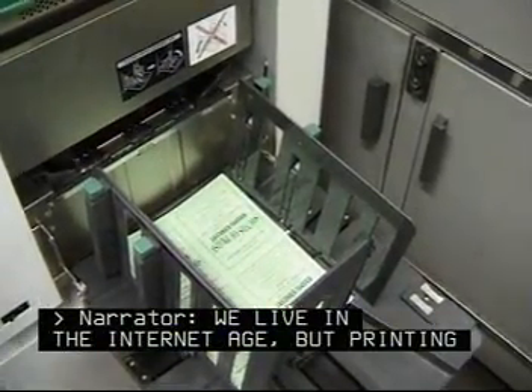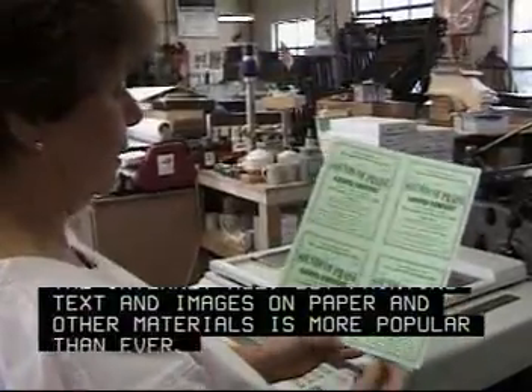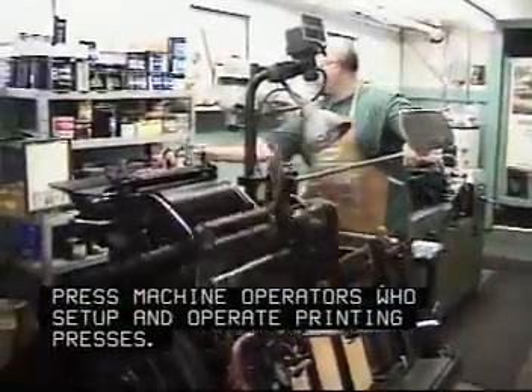We live in the Internet age, but printing text and images on paper and other materials is more popular than ever. That's good news for the print press machine operators, who set up and operate printing presses.